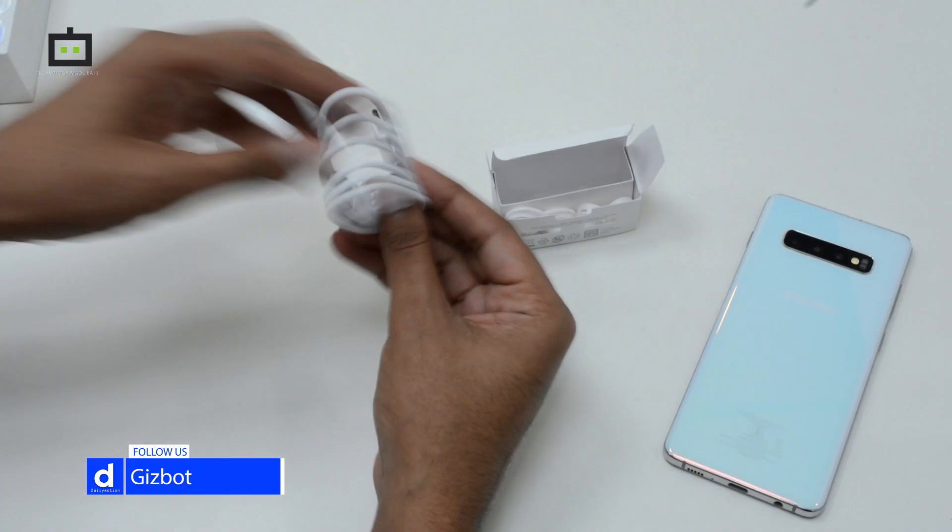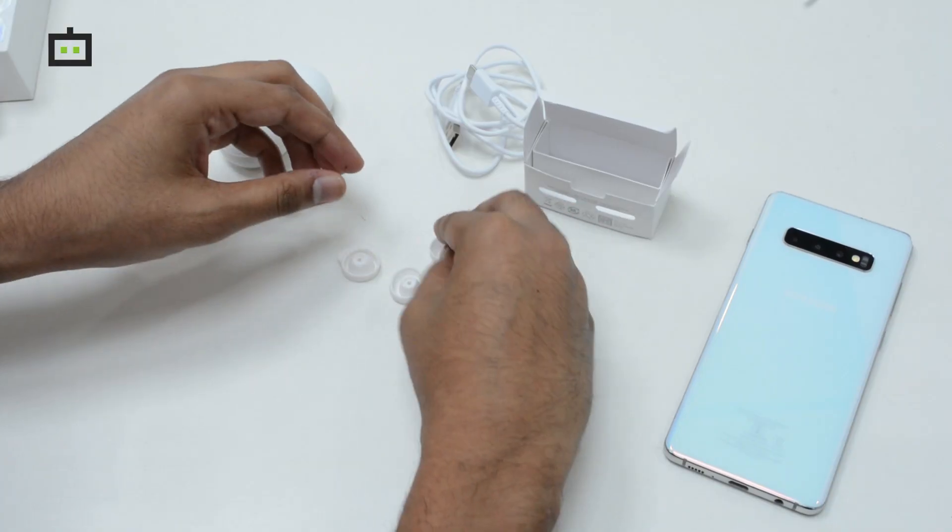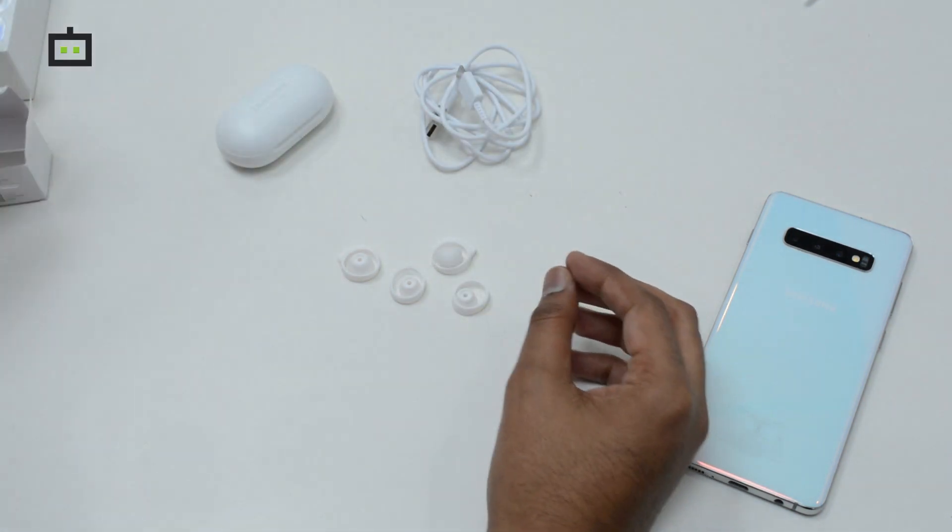Here we have a Type-C cable to charge the Galaxy Buds earbuds, so you can place them according to your comfort.